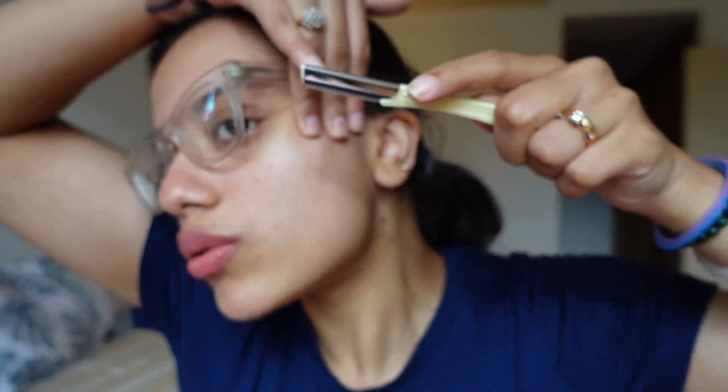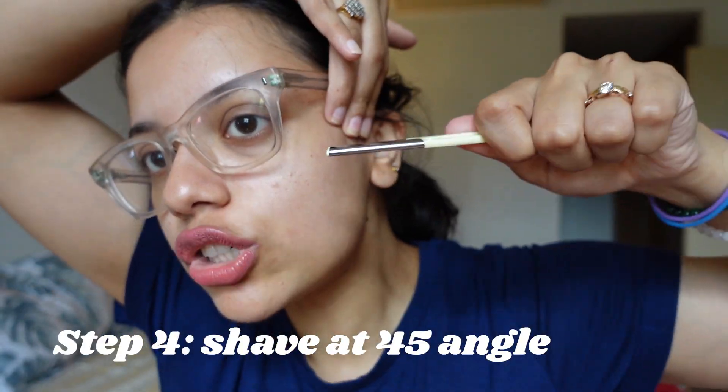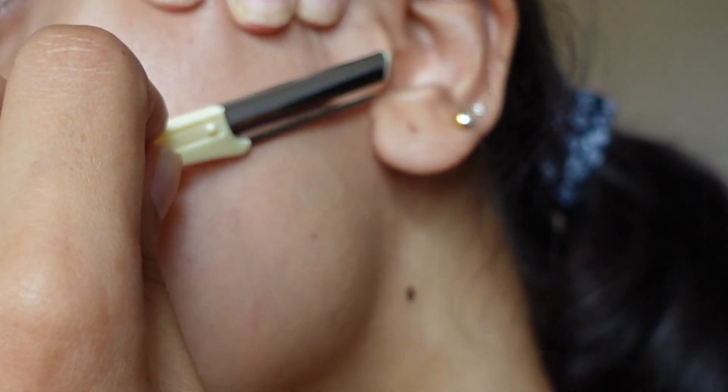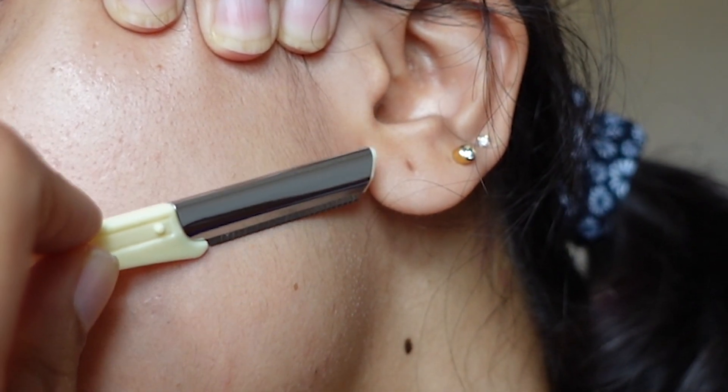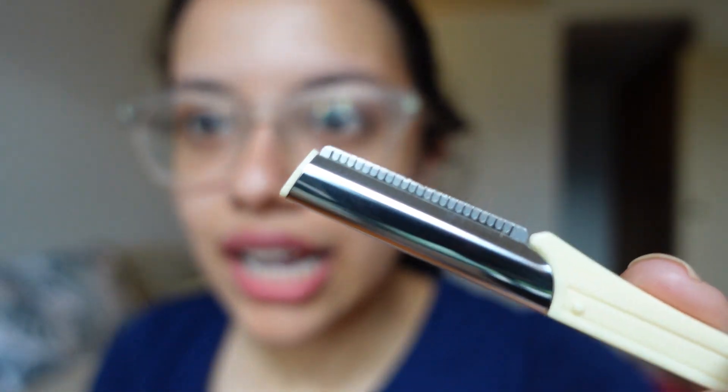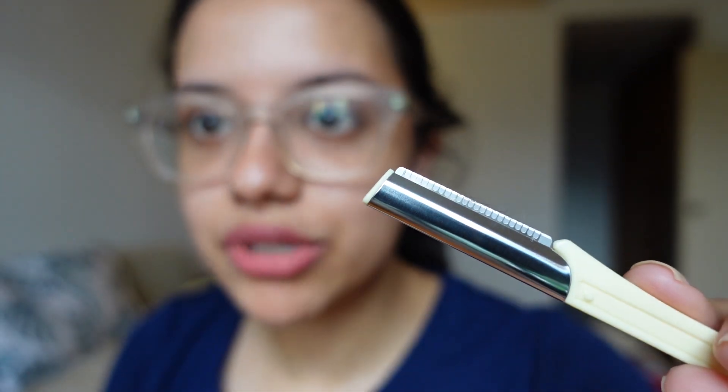This is what the razor looks like — it comes with a protective cover and the blade is very sharp. From the videos I've seen, you should hold your skin taut and hold the razor at a 45-degree angle — you don't shave it directly flat but tilt it so it glides at an angle. I'm so scared to try this!